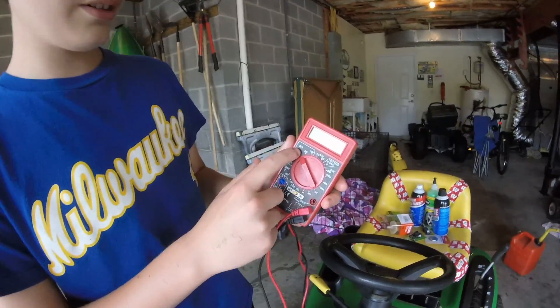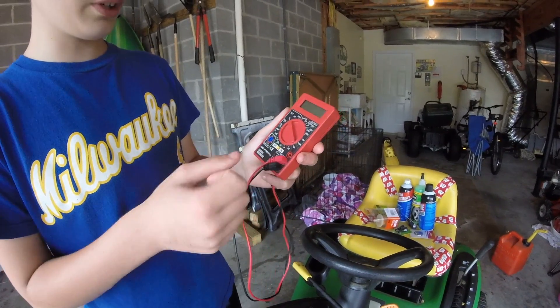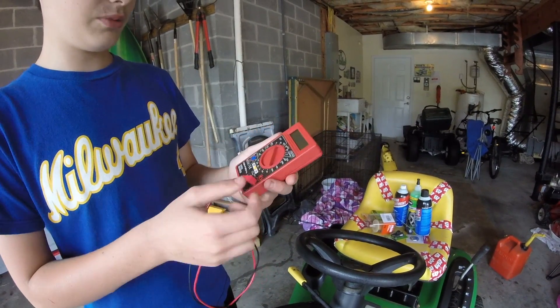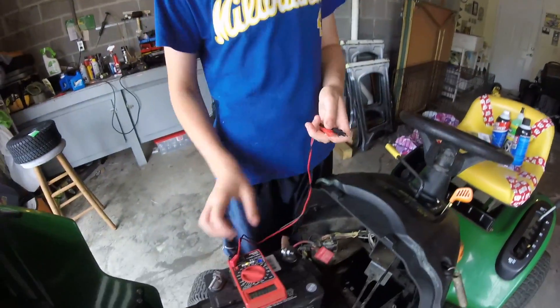What you want to do is go where it says DCV, which stands for DC volts. Batteries use DC volts — you can measure all kinds of things with it. I'll turn it on now.